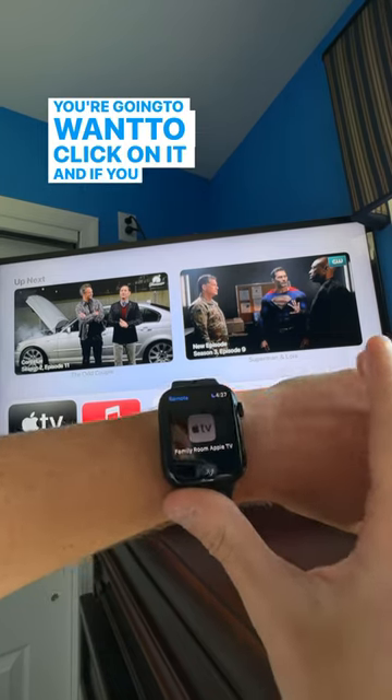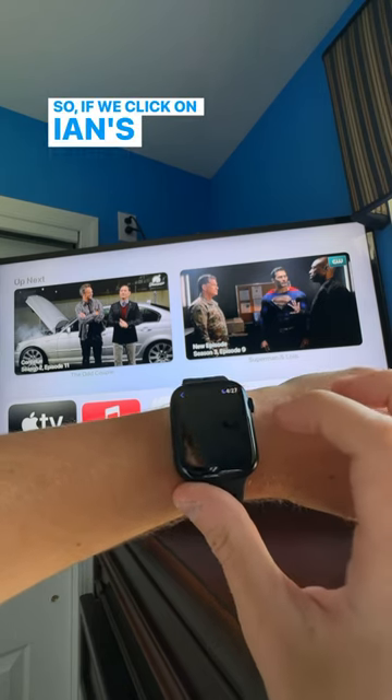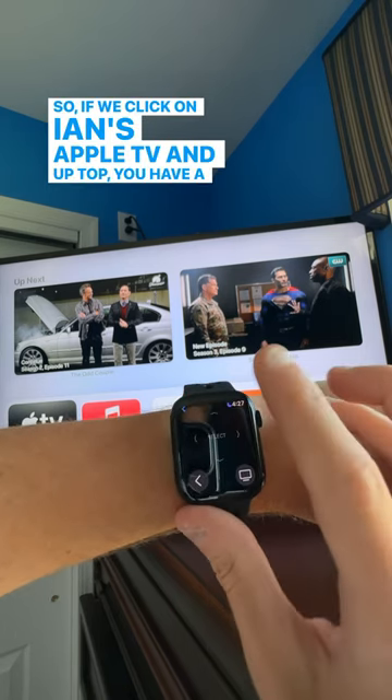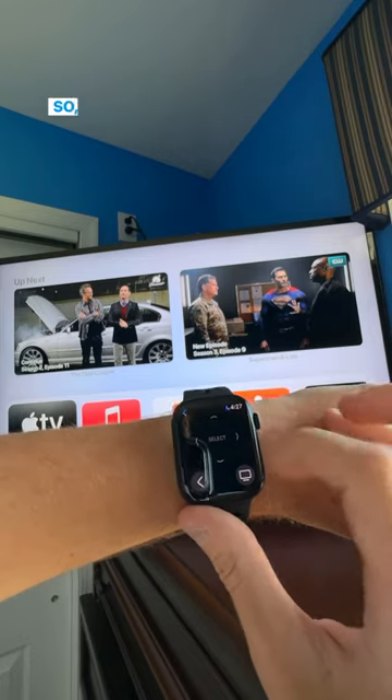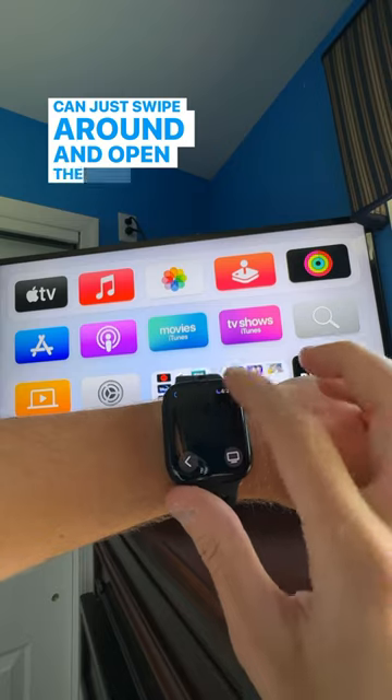Click on it, and if you have multiple Apple TVs, scroll down until you find the one you want to control. Click on it — for example, Ian's Apple TV — and up top you have your touch surface, just like the traditional Apple TV remote, where you can swipe around and open the apps you want.